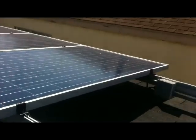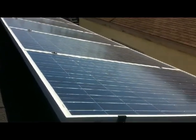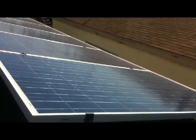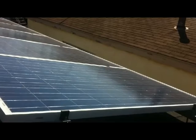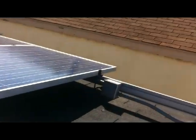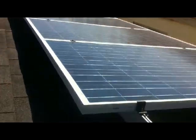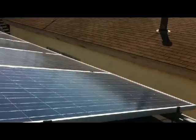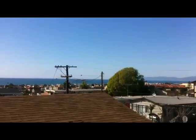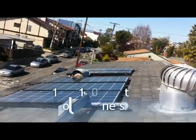The only problem with the Enphase system is it lacks flexibility — I can only grid-tie these things. If the grid power went down, these aren't going to produce without getting into some complicated setups. They shut off when they don't sense grid power, and that's to protect the linemen, the guys working on those lines out there. That's part of the reason why I've got these other panels.